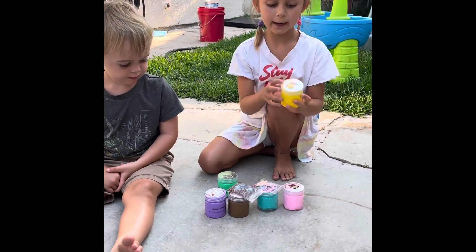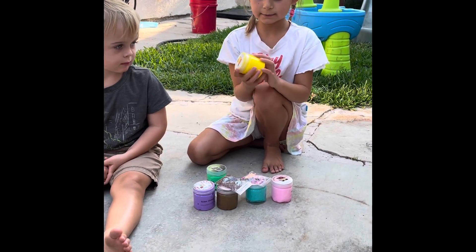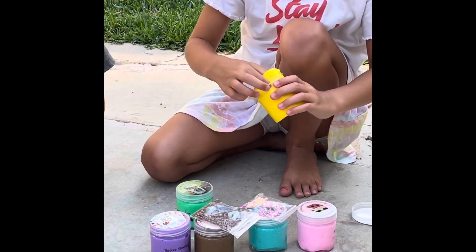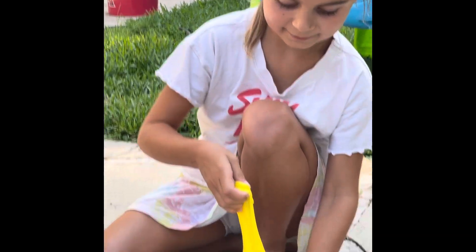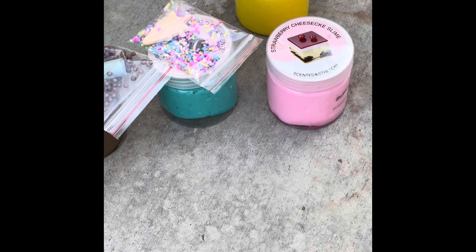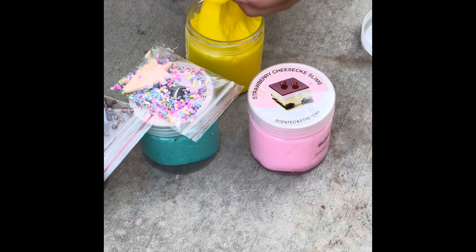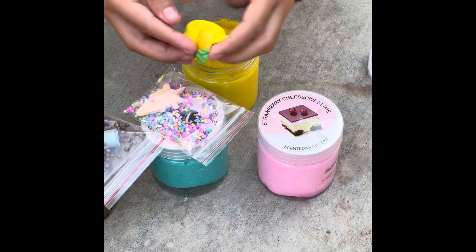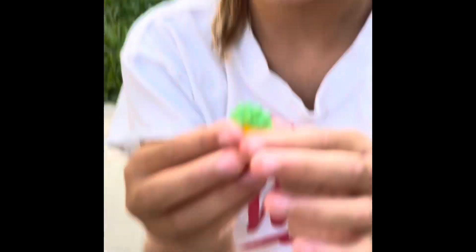First up we have this one and it doesn't have writing on it. There's a surprise in each one. I think I got the surprise — it's right over here. And it's a pineapple, it looks like. A little tiny pineapple. Gonna put it right there.